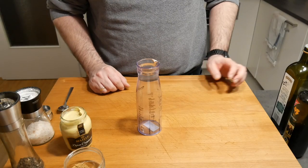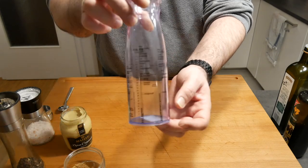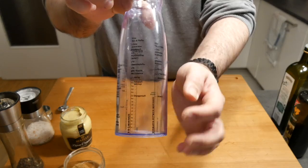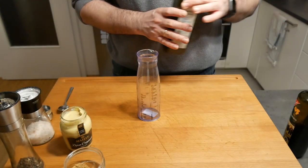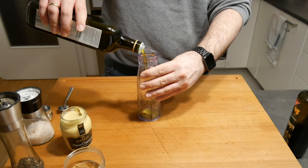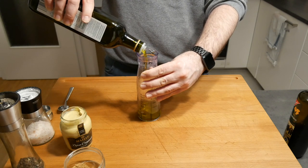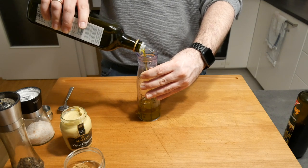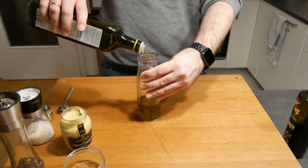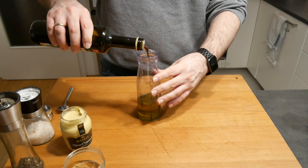Now let's start off with the vinaigrette. It's very simple — there are different vinaigrettes you can make. I'm going to use a very simple one. We start off with the olive oil — usually with the olive oil and the balsamic it's 3 quarters to 1 quarter. So that's the olive oil, then we use some good balsamic vinegar.